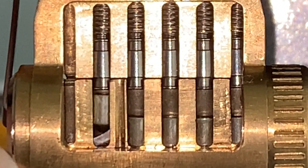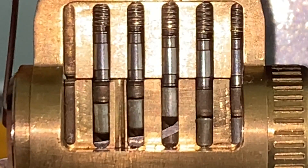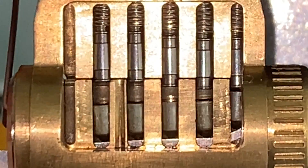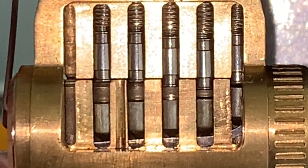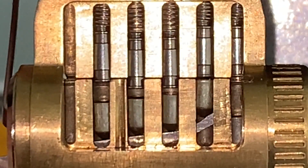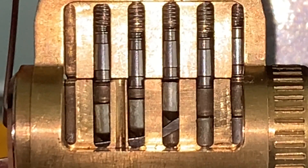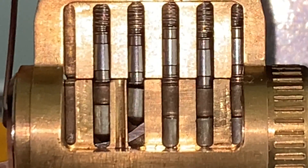As I test pin 2, it produces a click and feels springy, so I go to pin 3, which does the same thing. Pin 4 is springy. Pin 5 is springy. Pin 6 is heavily binding as I bounce the pick. It clicks up one level of milling, and the pin is still stiff. I get another click, and it's springy. 5 is springy. 4 feels stiff — clicks, goes up a level of milling. Now stiff again. Click, and now it's springy.